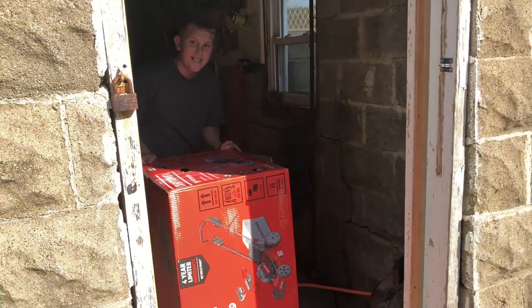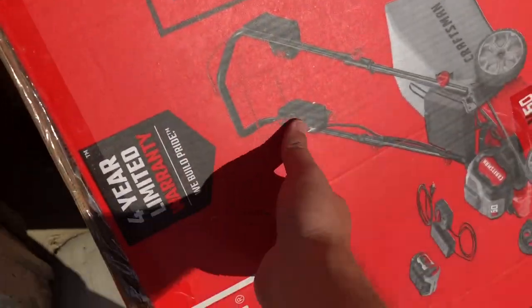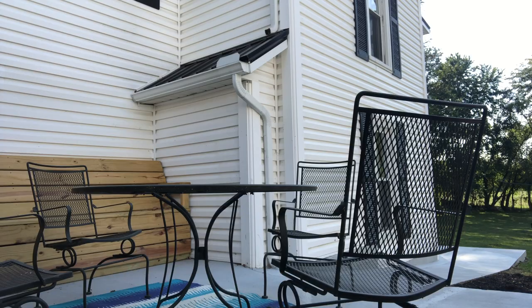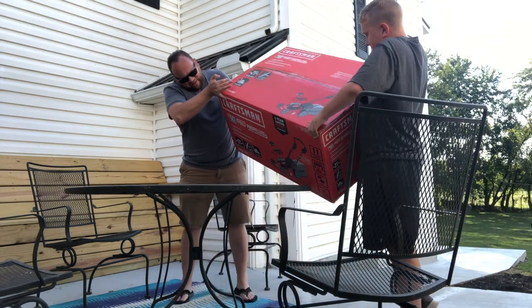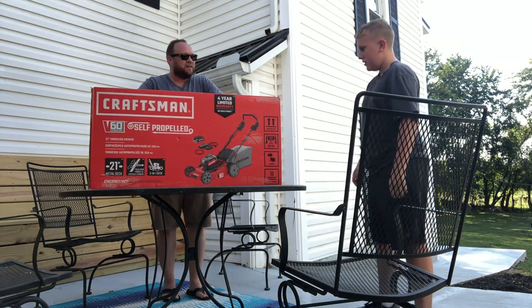Push it out — I would help you but I'm holding the camera. Okay, so that was kind of heavy.